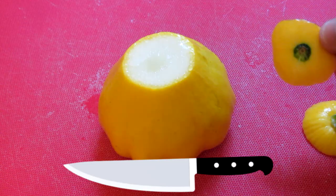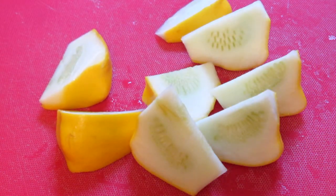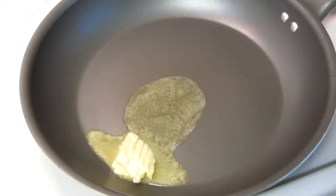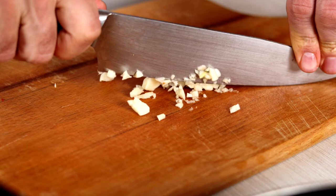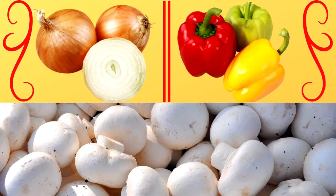Cut off the stem and the other end. I cut the squash into wedges — you can cut them into any size of your choice. I'm using a non-stick skillet. Melting some butter, and I'm going to add some extra virgin olive oil and heat that up. I'm going to add some minced garlic and let this cook for about one minute. You can also add onion or peppers and mushrooms.